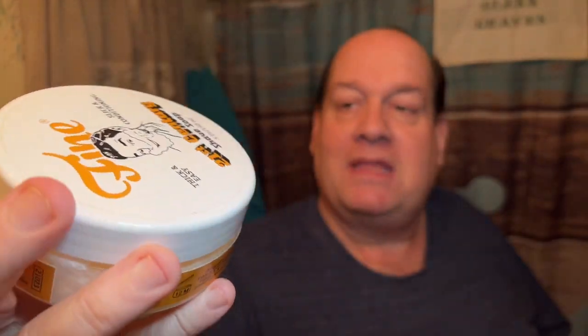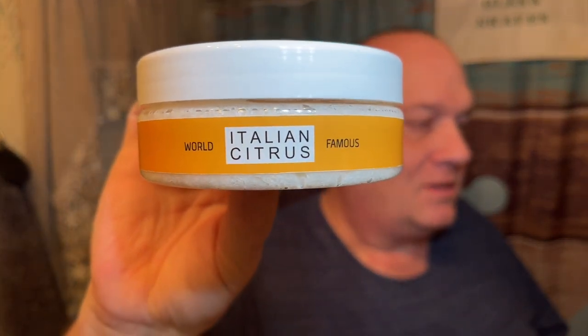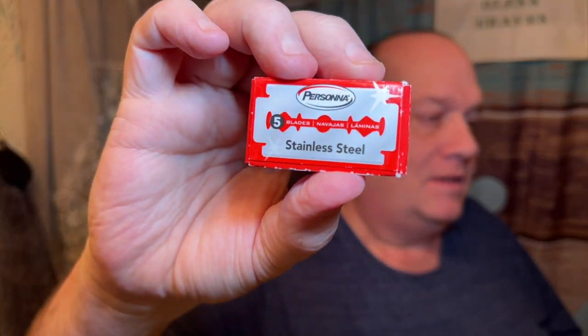If you want to know what's going to be in today's shave, Fine Italian Citrus is going to be the soap today. Of course I'll be using the Mula Roca razor with the birch bark handle, and there is a Persona Stainless — the Persona Red — loaded in there today.